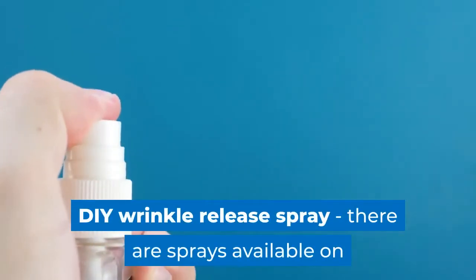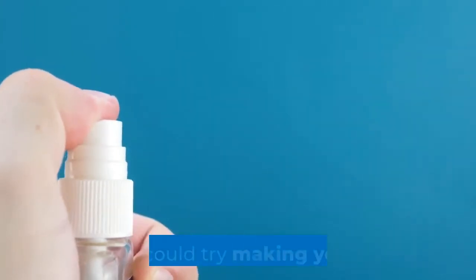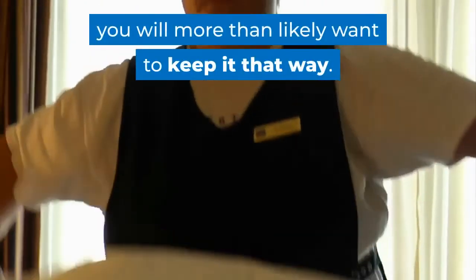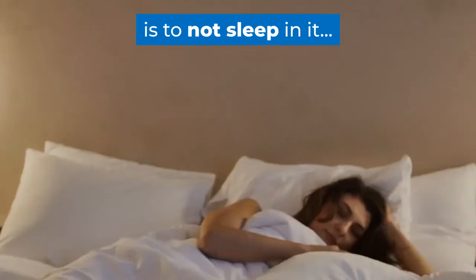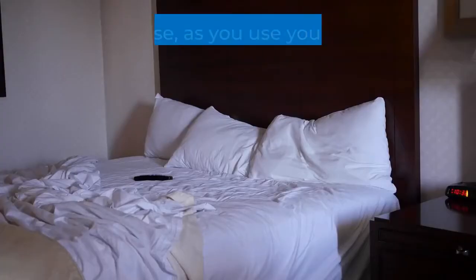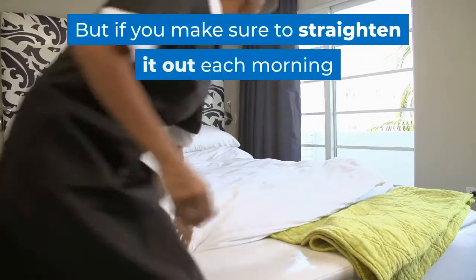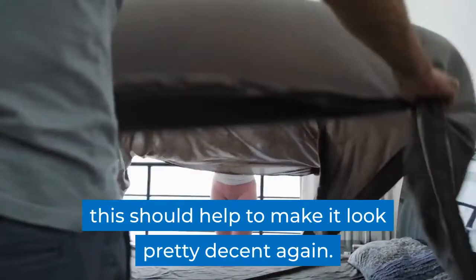A DIY wrinkle release spray is another option. There are sprays available on the market to remove wrinkles from fabrics, but you could try making your own. Now you've got your bedding flat and unwrinkled, you will more than likely want to keep it that way. The best way to keep your bedding crinkle and crease free is to not sleep in it — we're just kidding, although that would keep it looking pristine. As you use your bed it might get scrunched up and end up looking like a twisted mess, but straightening it out each morning and pulling the corners taut should help to make it look pretty decent again.